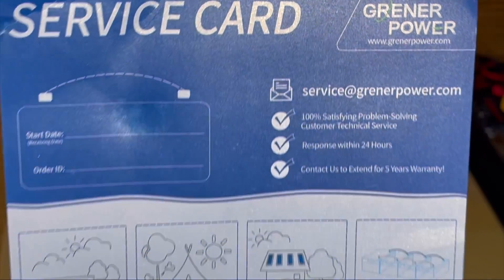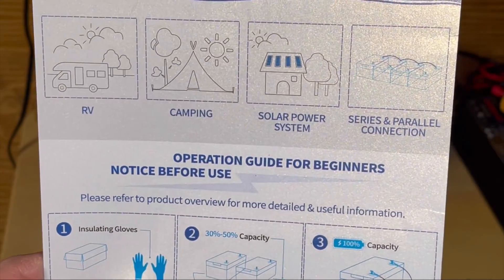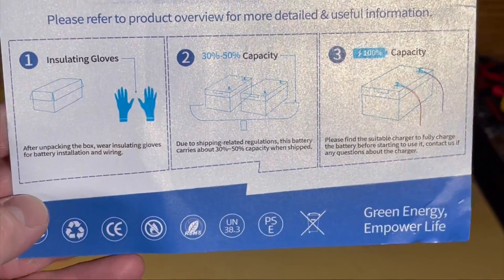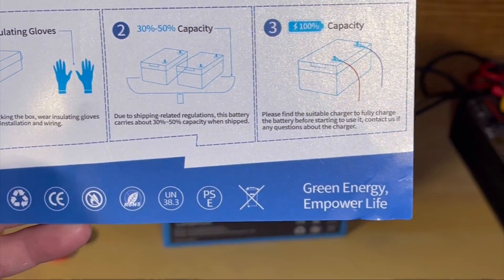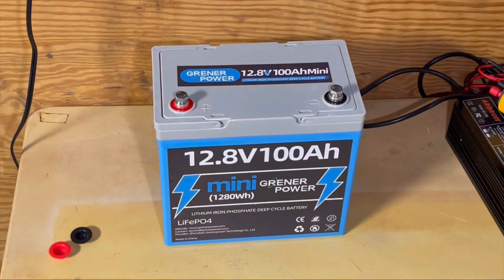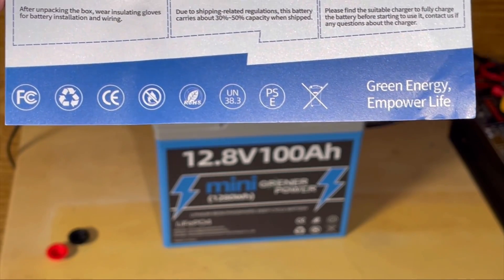This is the service card you get. It shows you where to put your order and start date. It lists use cases: RV, camping, solar, series, parallel. It also notes that you should be wearing insulating gloves and all that. And those are all the certifications it has.